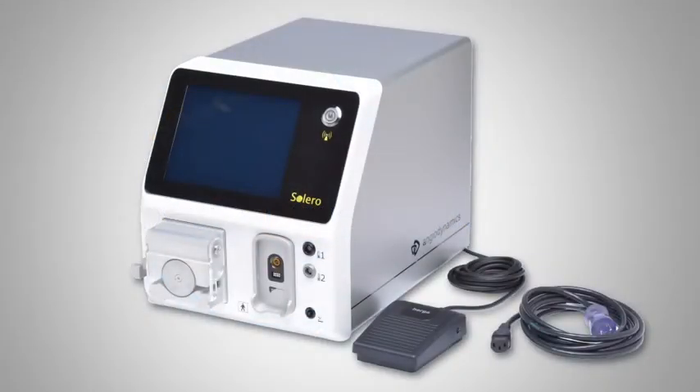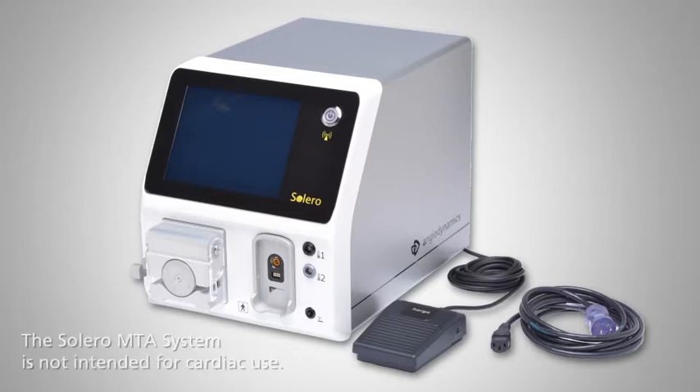Introducing the Solero Microwave Tissue Ablation System. The Solero Microwave Tissue Ablation System and accessories are indicated for the ablation of soft tissue during open procedures.